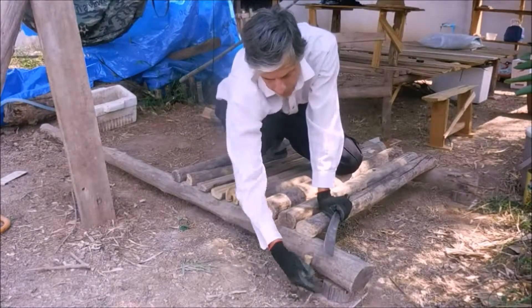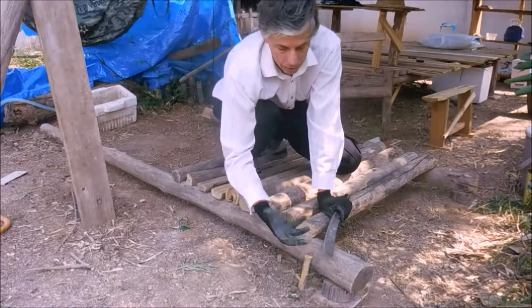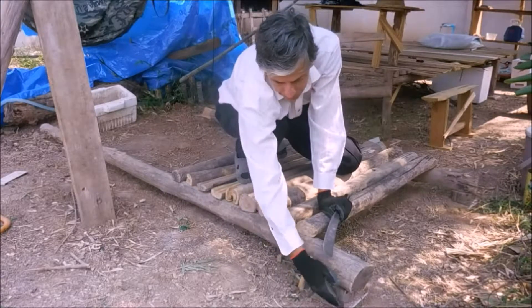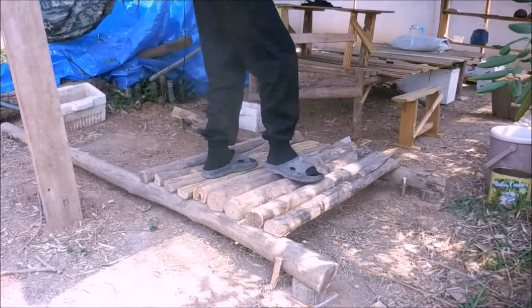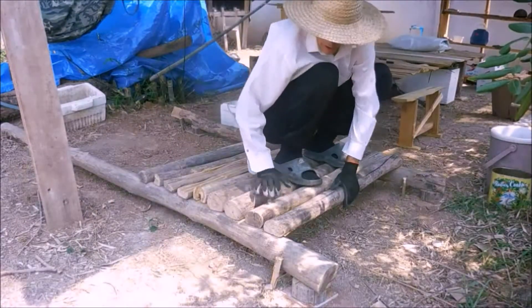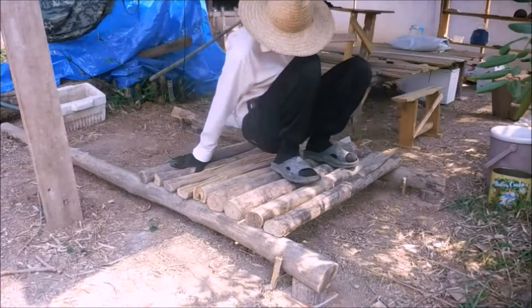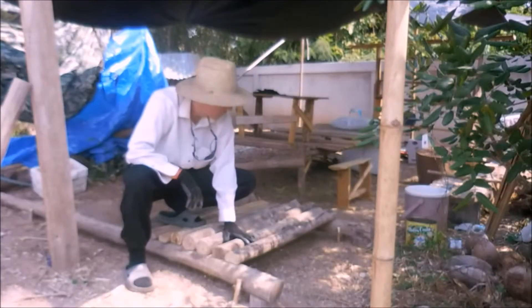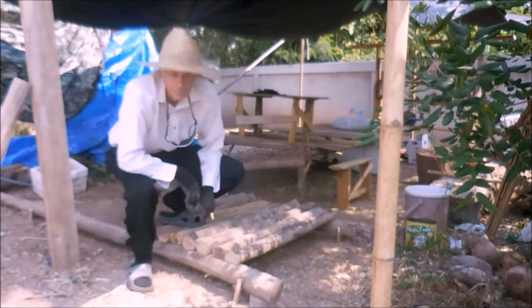The only place termites can come up is through those clay tunnels — dirt tunnels — around the caps. We'll get our floor done just like that. I hope you found it interesting to make the floor, and I'll see you next time.